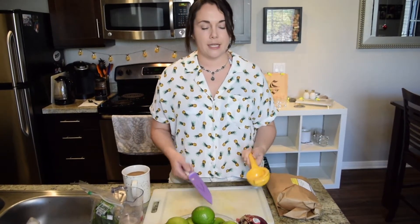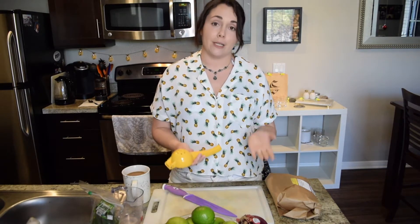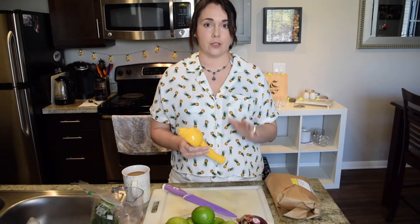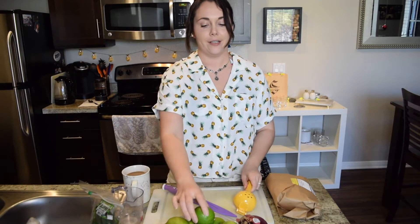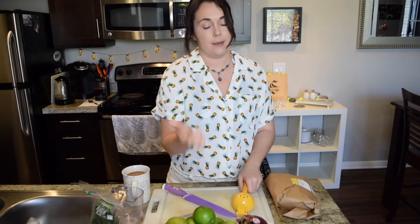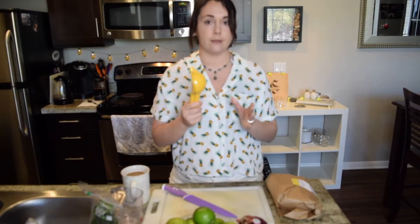Two of course important items: a knife and then this guy — a lime squeezer. I for whatever reason chose to make ceviche the first couple times without this. Biggest mistake ever. Squeezing 12 limes is gonna hurt like a motherfucker. Maybe my wrist is a little weak but it hurts, so I picked this up from the store. It's been one of my most used items in the kitchen.